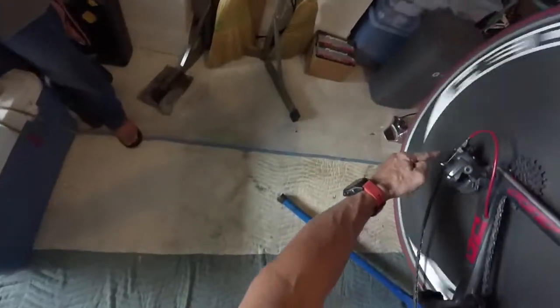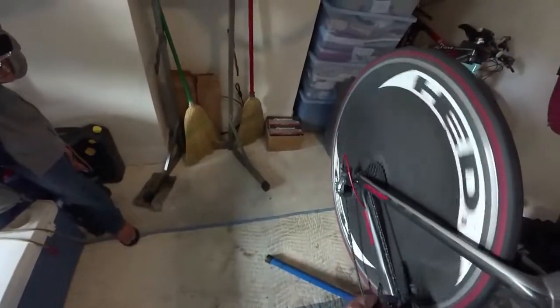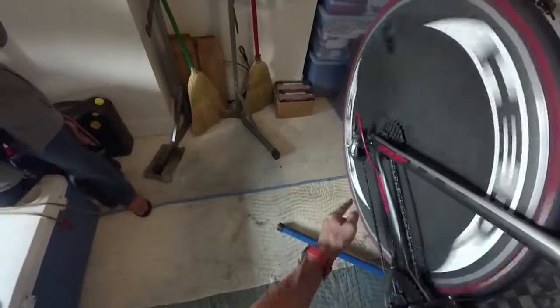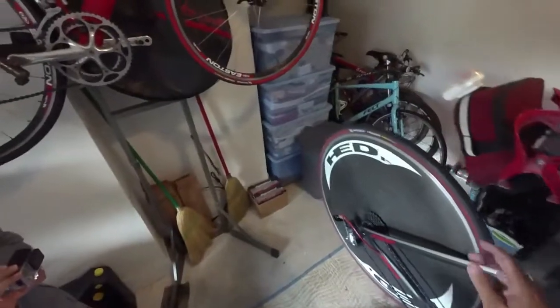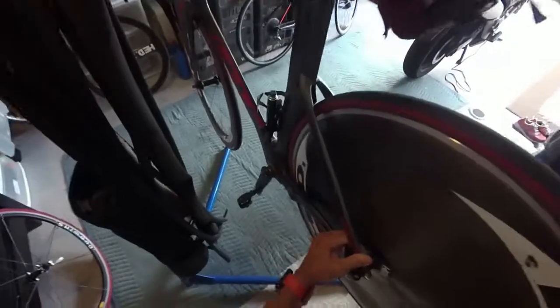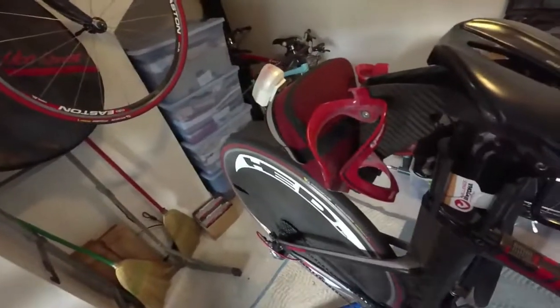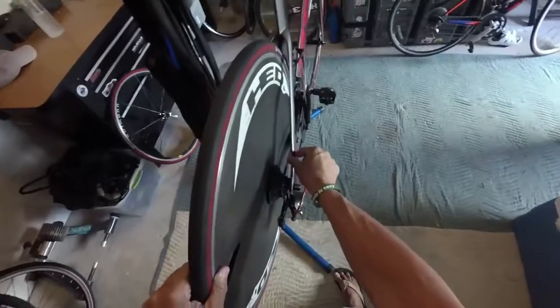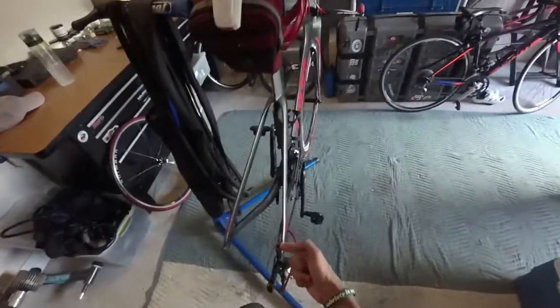On a rear-entry dropout, if I go all the way to the small cog, my chain is too slack and my derailleur is completely strapped up. So on this particular bike I'll use about the middle gear, which gives me plenty of clearance. Then all I need to do is take the skewer, undo it gently, and literally just pull the wheel out. Then I take the chain away from the cogs — sure, you'll get a little dirty doing this.